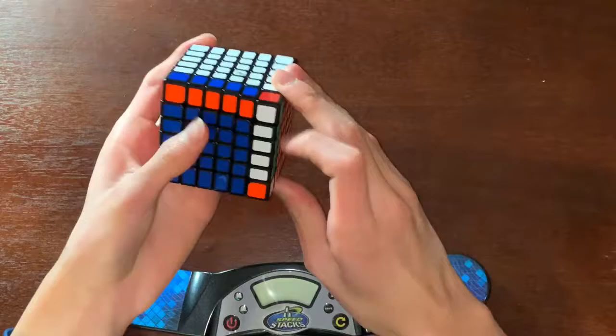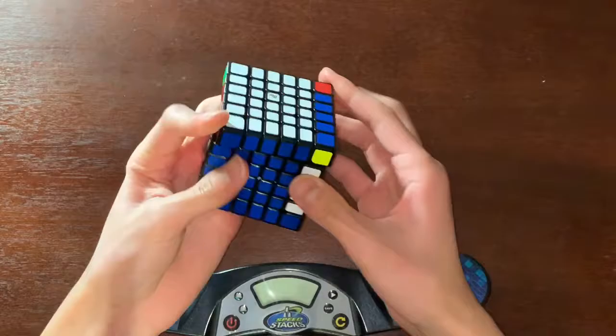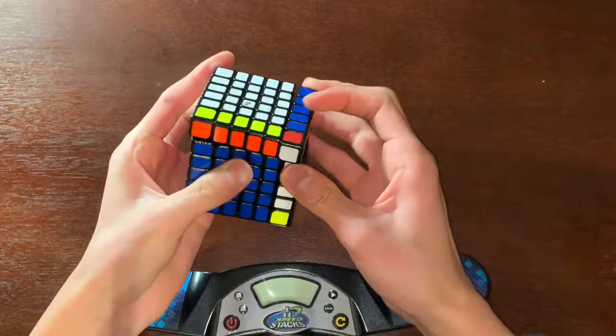That's super gummy, but I mean they lubed it so of course it's gonna be gummy. Yeah, it feels really good — already much better. It's like three times better than my Wuhua. It's super gummy though; I need to break it in.